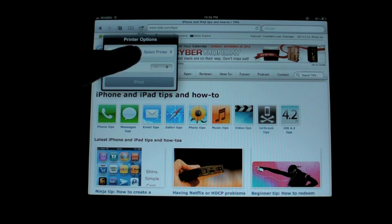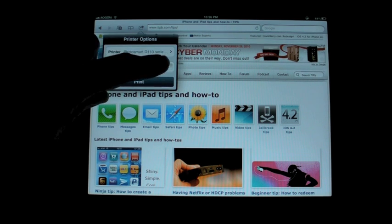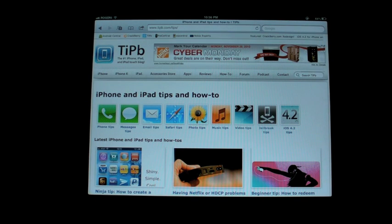I'm going to select a printer. I see the Photosmart D10 series and I'm going to click on that. I can choose the number of copies — just keep hitting the plus sign, it goes up or down — and I can tell it to print.